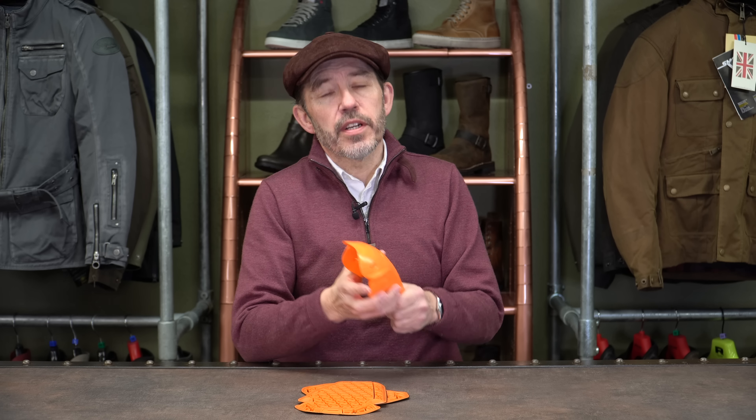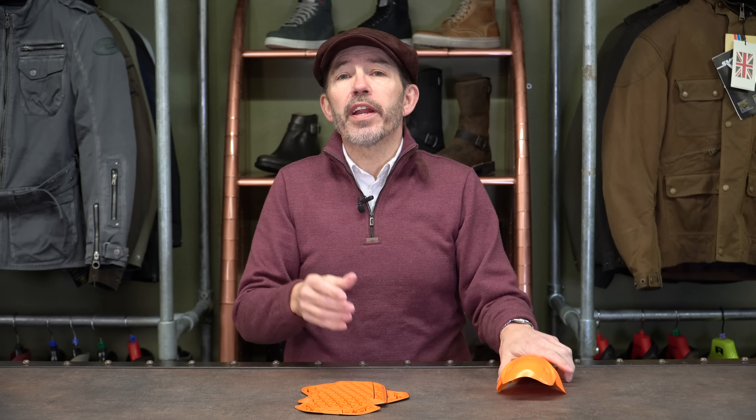D3O's Ghost armour is pretty amazing — it's lighter, thinner and more comfortable than the standard D3O that went before it, yet it offered exactly the same level of protection. Most people who tried it in a jacket, maybe in the shoulders and elbows, or in their pants, said exactly the same thing: you simply cannot tell that you're wearing armour. It was only ever those who wanted the higher level 2 armour who didn't take Ghost.